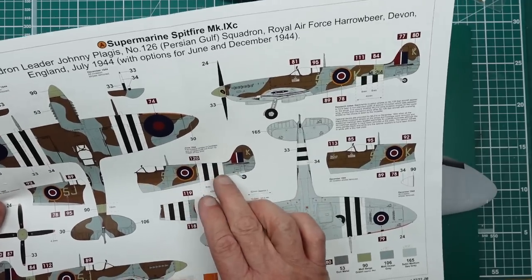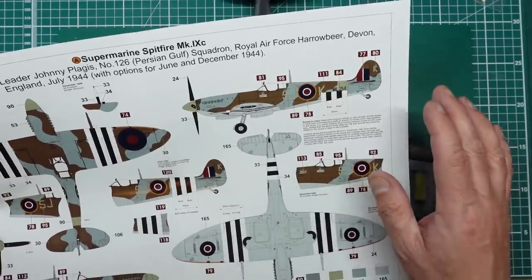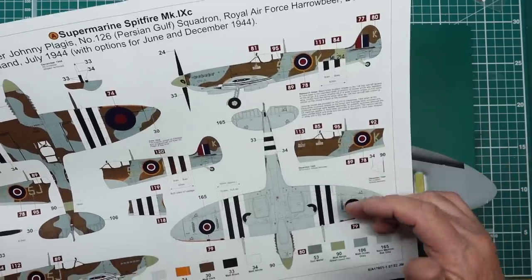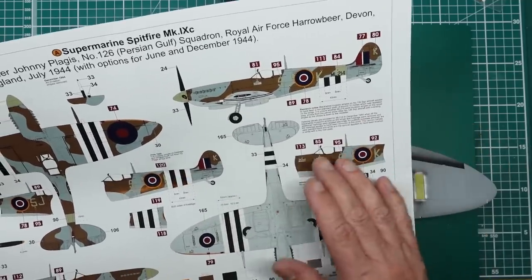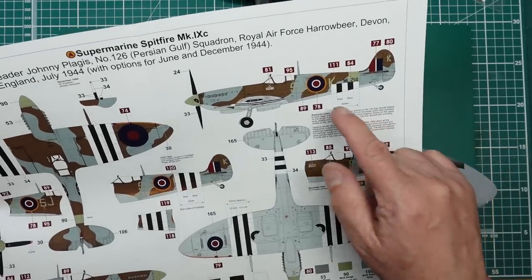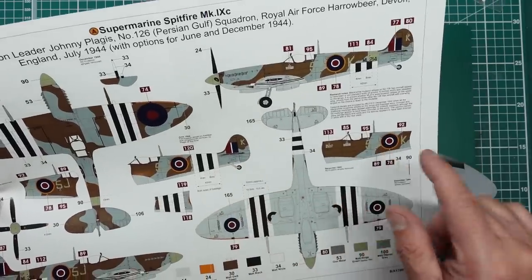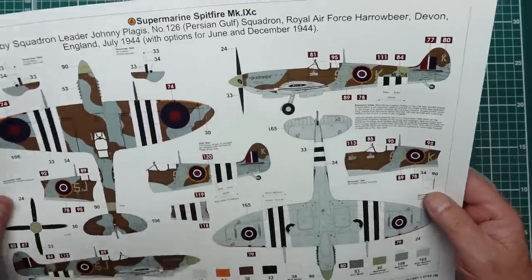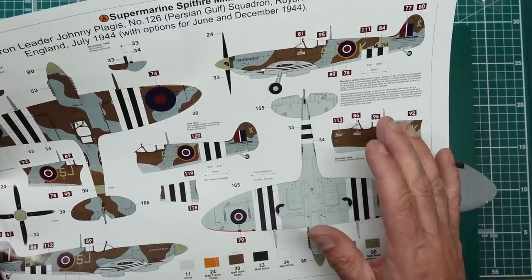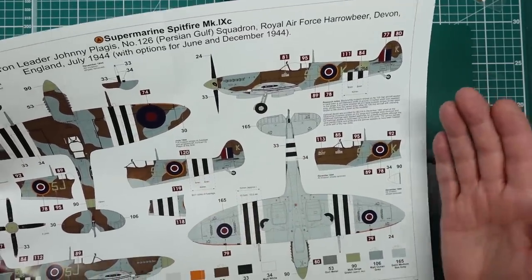This is basically June '44 for the full stripes, and sometime after June for the half stripes. I've been looking online — there was a request by the Home Services to remove the upper stripes, and then towards the end of the year in December there was a request to remove all of the stripes. People have talked about them being overpainted, but from what I'm looking at online it appears they were actually removed. And it seems that the second time they came back, they were much neater.